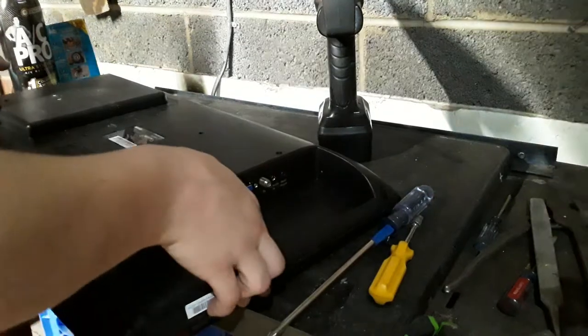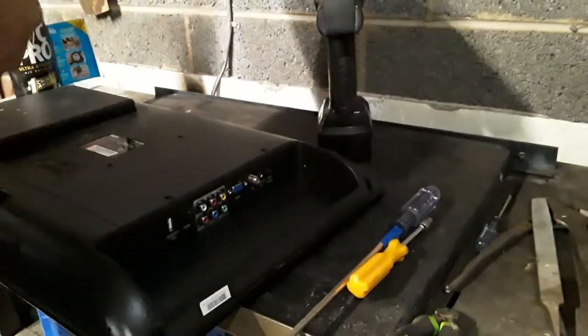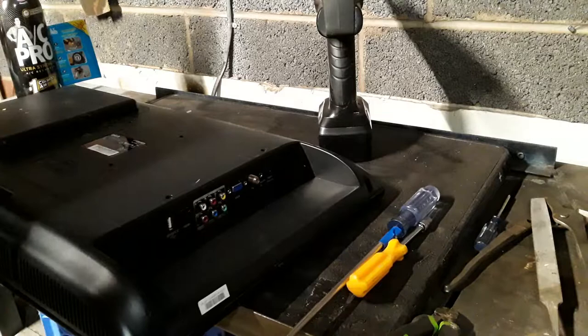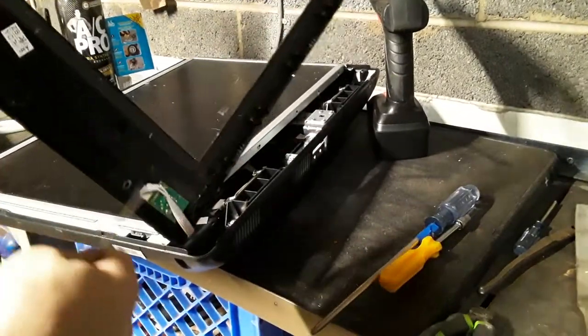That's even smaller. Oh, they already took that out. What am I missing? I hate when they don't come right out. What the heck am I missing? There that goes. Okay, so under here — let me see if I can turn this around for you. Under here you're going to have what is probably a low-grade board. Let me take these screws out and see.